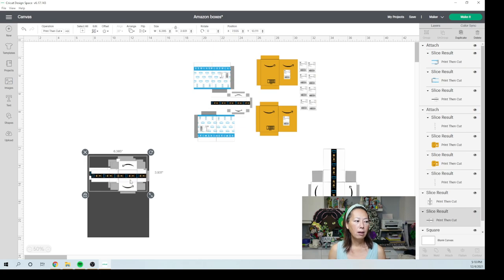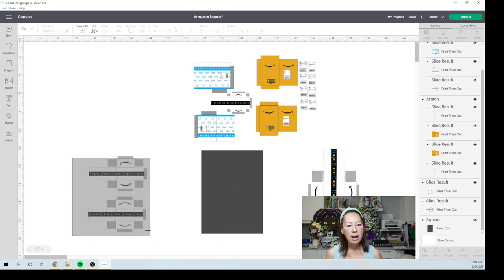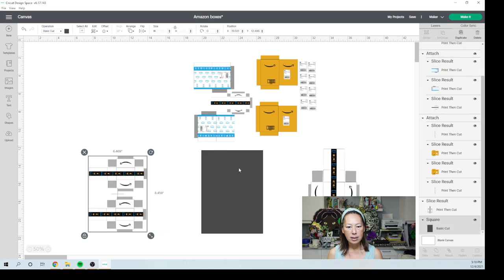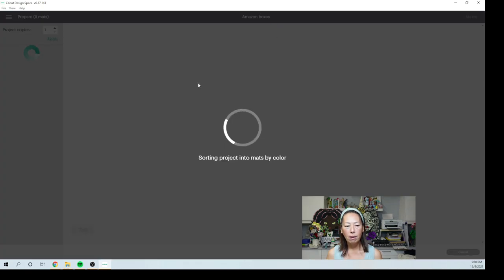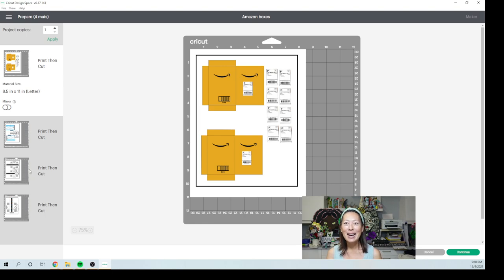We're going to Attach it, then delete what we don't need, and go to Save. Then let's go to the Make page. We're going to print these little bad boys and then cut them. Then I'll meet you back to actually assemble them onto our ornament. I hope that was helpful — just how to do print and cut, prep it, and get the most out of your paper. I will see you guys in a little bit.